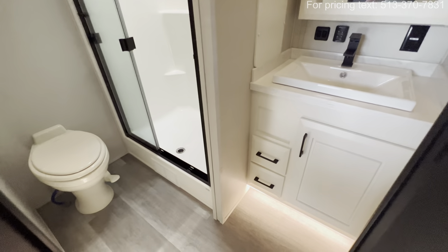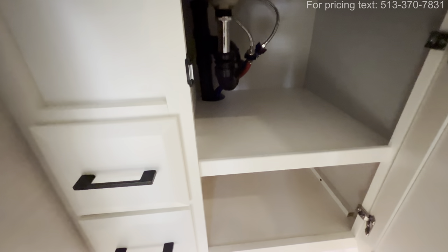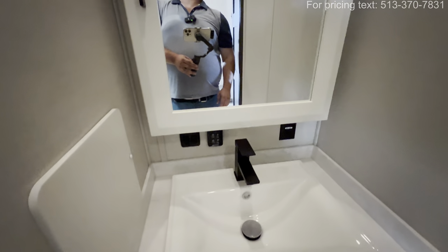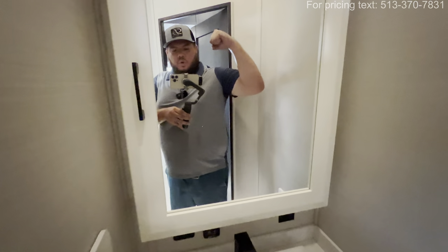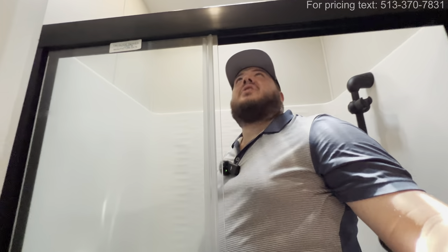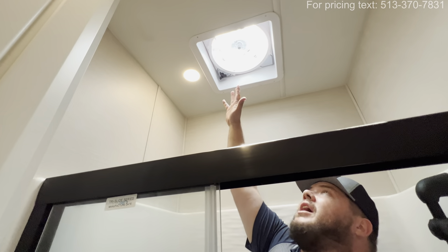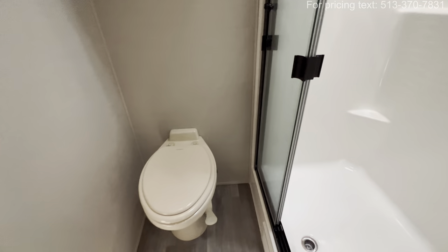This is going to be your bathroom — you can see accent lighting, access to your plumbing, and some storage underneath. Two more pull-out drawers, the sink, an outlet, a medicine cabinet. Even this shower is going to be big enough for someone my size — I'm six feet, 295 pounds, and I fit in here just fine. You also have great head height, with a max air fan to help circulate some of that air. A place where you can put some towels with adjustable shelves, and then you get the porcelain foot-flush throne right there.